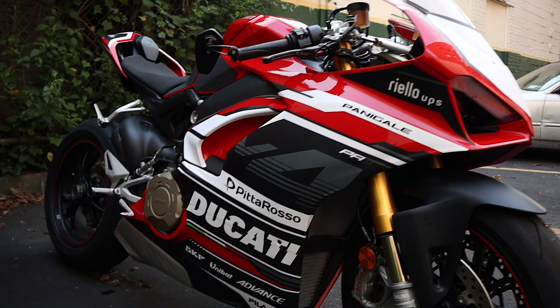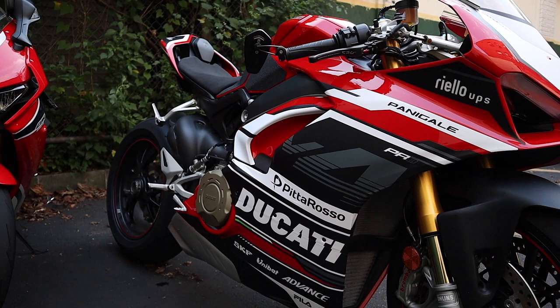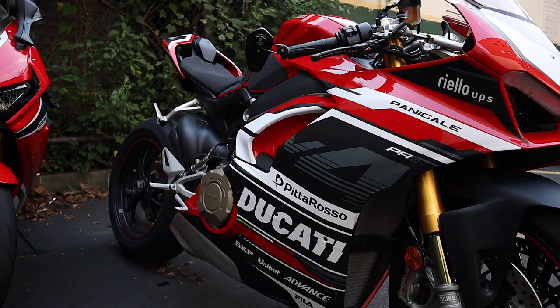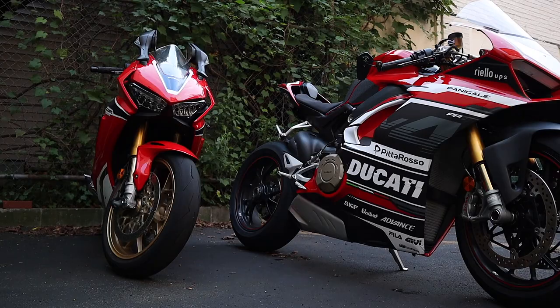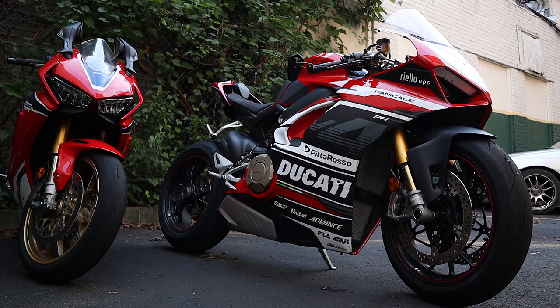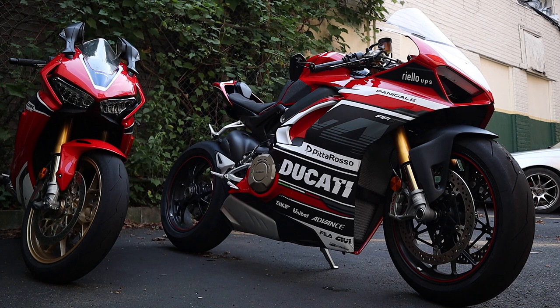I was going to make a full video of how I did it with a time-lapse while I was doing it, but it took me way longer than I thought. As you can see, I went ahead and completely decaled out my V4S — let me know what you think in the comments below. From afar I think it makes the bike look super dope and a lot more sporty. Obviously I'm being facetious — stickers don't actually add any horsepower, but they definitely make a bike look freaking cool.